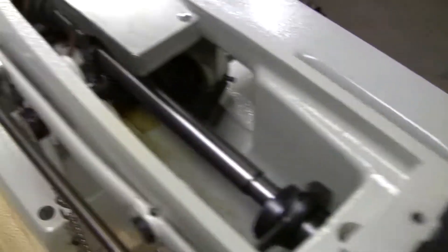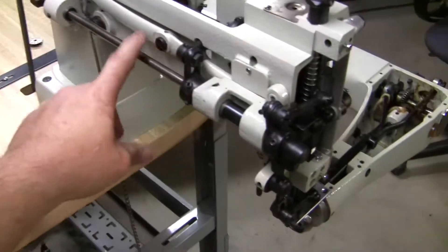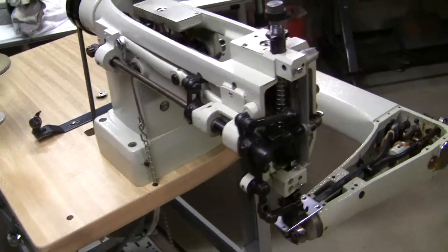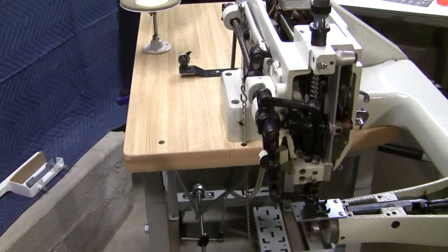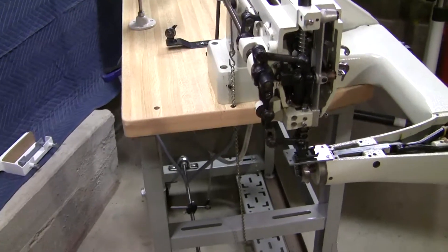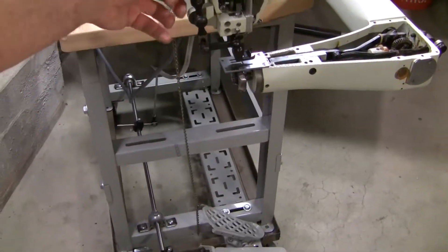That goes all the way back to another adjustment knob right up on the front. And then you have a typical shaft for going ahead and adjusting your walking foot. It's an incredible machine. What I really like about this is the height adjustment — if you're going to run real thick material, on a lot of other machines they'll be able to run about a half inch or so. But you can have it where the lift will be up a half inch when you pull back on the presser lift right here.